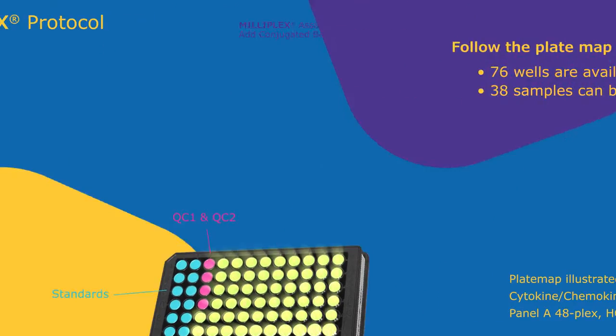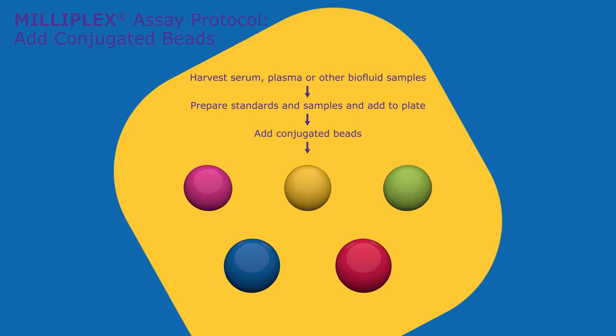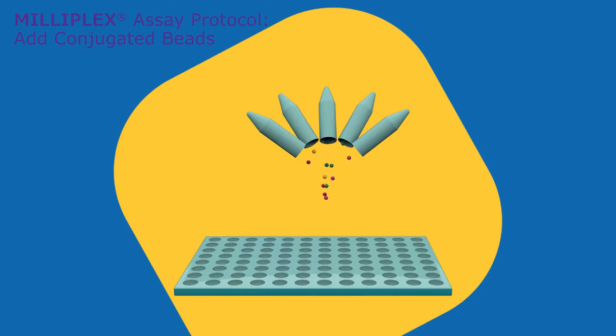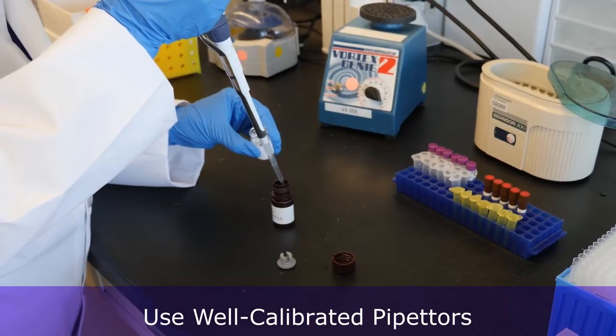Now let's highlight key steps in the protocol. Add standards and samples to plate wells, and then add conjugated Milliplex beads to all wells as indicated in the protocol. Be sure to use well-calibrated pipetters throughout the protocol.